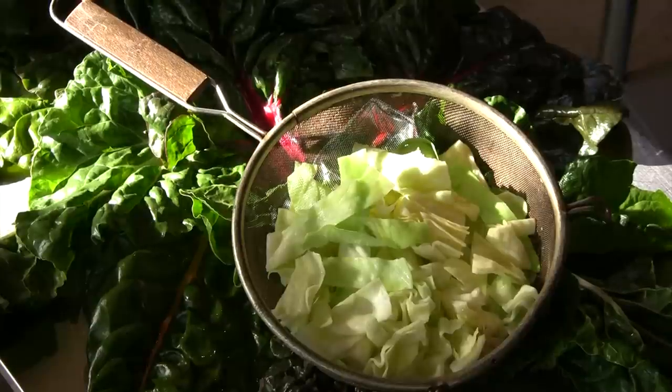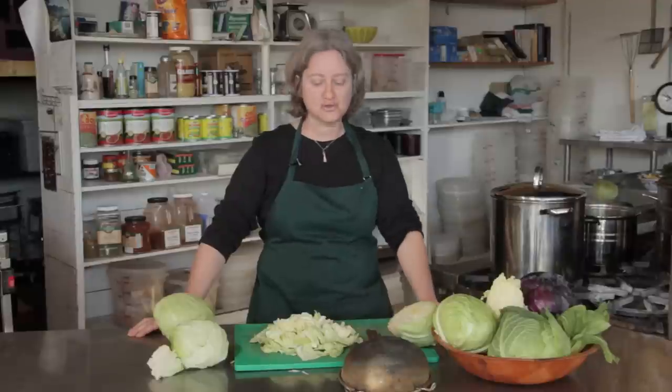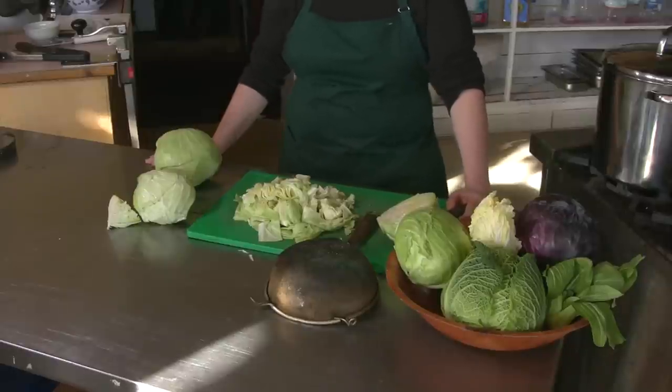Steaming cabbage is a great way to cook it. You can cook it delicately without overcooking it. It's healthy — it retains a lot of its nutrients — but you may or may not have a steamer basket on hand at the moment when you want to steam cabbage.